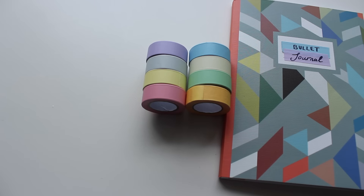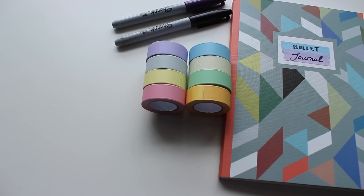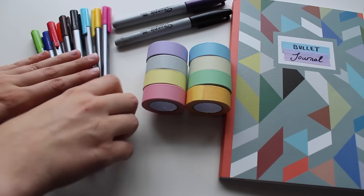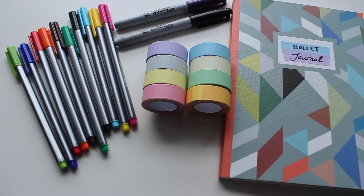The Sharpies I use — I've got my black one and my purple one. The next thing I use is my fineliner pens. I've got just a small selection of colours, but I find they're the only colours I really need. It's really nice to have the fine tip as it's a lot easier to write, to draw boxes, and if you want to do little drawings, they're just really good to use for the bullet journal.